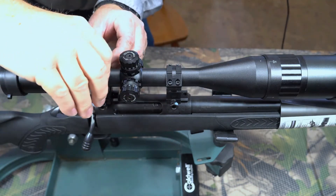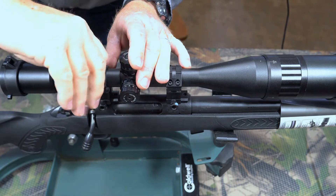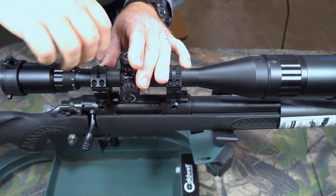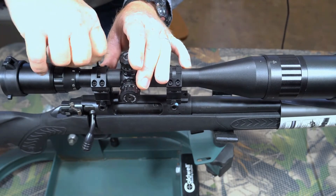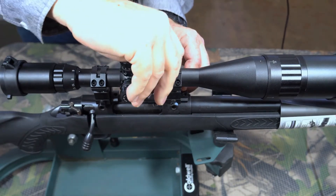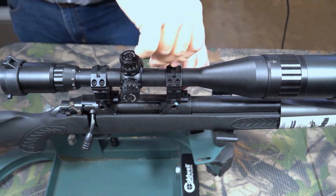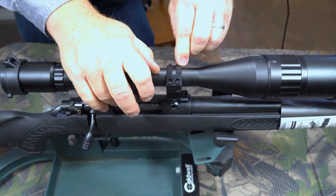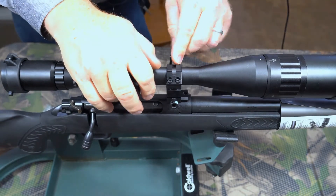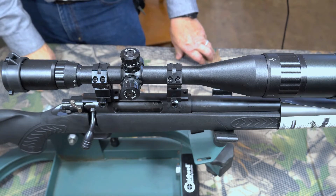Once you get that done, come back and put a little more torque on it — make sure it's tight all the way around, same thing on both sides. You don't want your scope moving, because how you install your scope is really going to predict the overall performance. The scope is installed and lined up — now it's time to get it out to the range and give it a test.